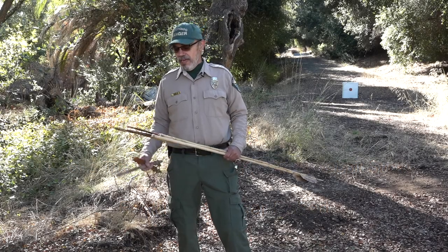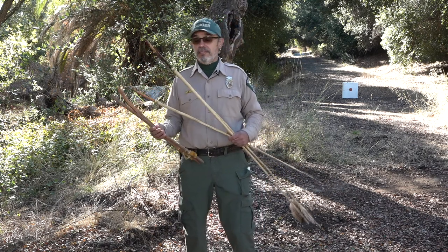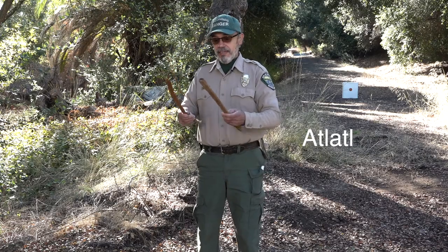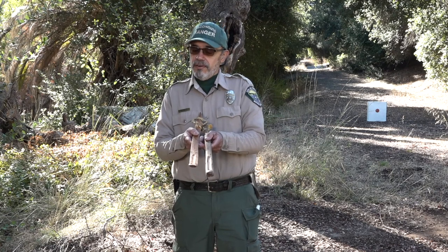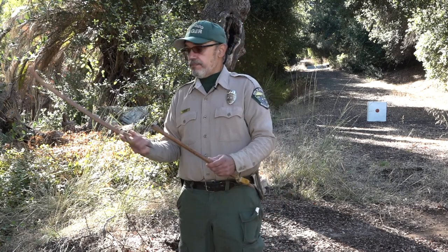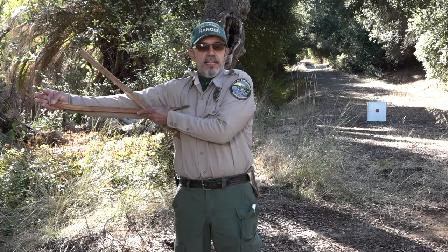Hi kids, today I'm here to show what early men used to use to hunt in this area, and all over the world. This is a very ancient hunting tool. It's called an atlatl — that's this right here, this tool here. What it does essentially is it projects a spear, it'll throw a spear. It'll actually lengthen my arm so that I can get more power in the throw. It's usually about two feet in length — it should be no longer than the length of your arm.